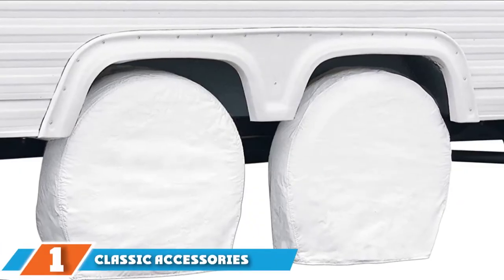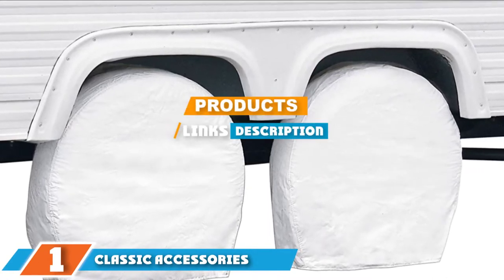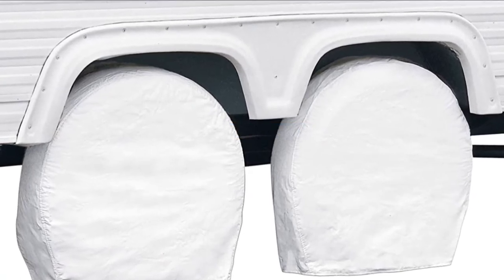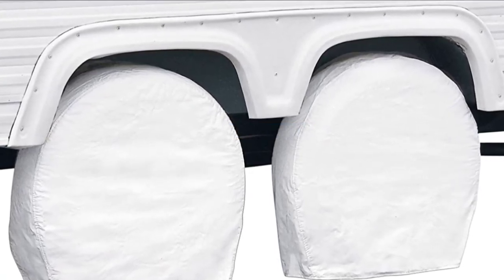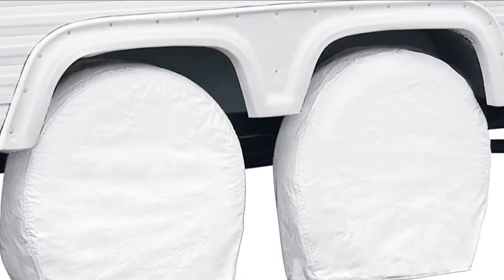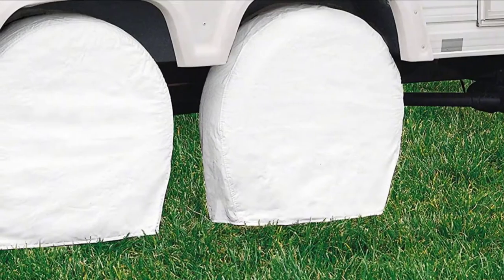At the first position of our list we have the Classic Accessories Overdrive RV Wheel Cover. This RV tire protector is on top of our list because of its quality-price balance. Classic Accessories is known for being a brand that provides top-notch materials at a fair price, and in this case the Overdrive is no exception.